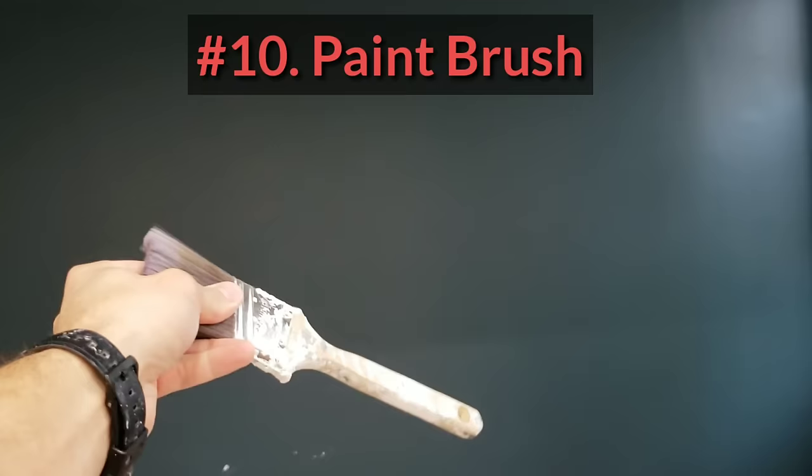Obviously a brush — don't leave home without it. This is a Proform 2-inch angle sash contractor brush. Probably the best brush I ever used. I'll get into that in another video.